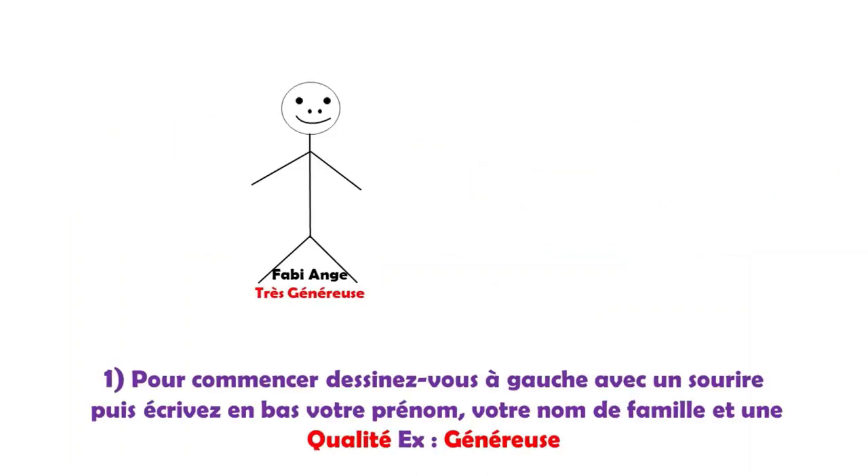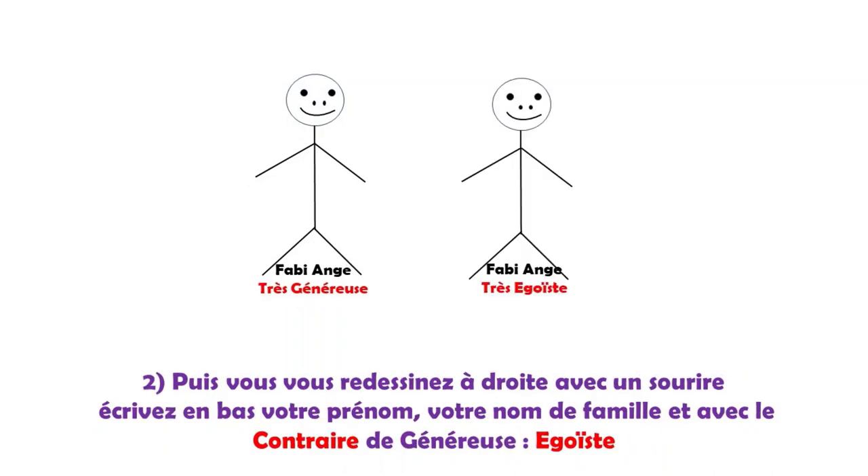Première étape : pour l'exercice, je me mets en situation. Je commence toujours par me dessiner en premier à gauche de la feuille. Je dessine la tête, les yeux, le nez, le sourire — qui est très important, ne pas dessiner une bouche fâchée. Puis je dessine le corps, les bras et les jambes, comme sur le dessin. Après cela, j'écris mon prénom Fabie et mon nom de famille Ange, et j'écris la qualité.